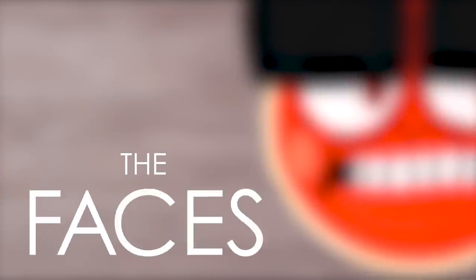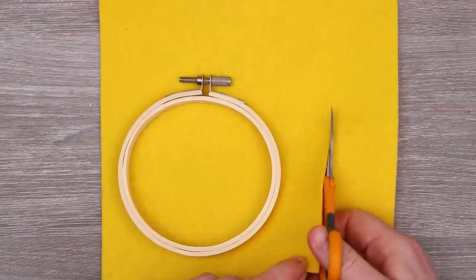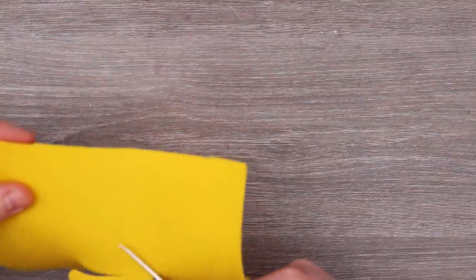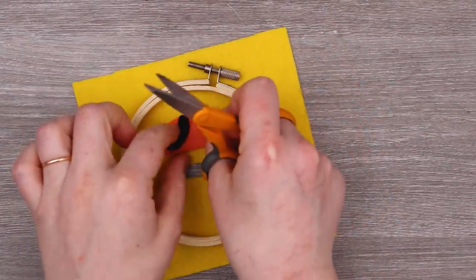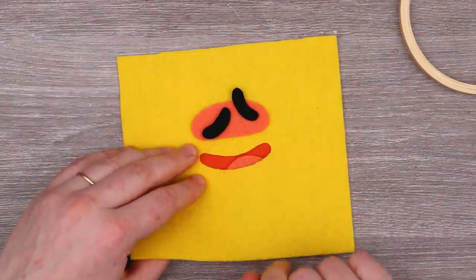As usual going into this project I thought, oh this will be simple — I'll just do some simple illustrations and have fun with it. And several days and several hours later... But during these times it's really good that I find myself very passionate about a project, so I was really excited to get started with these pieces. Let's get into it.